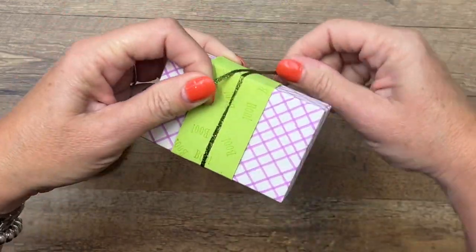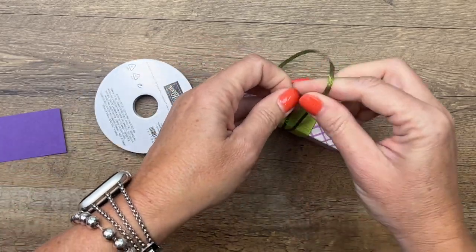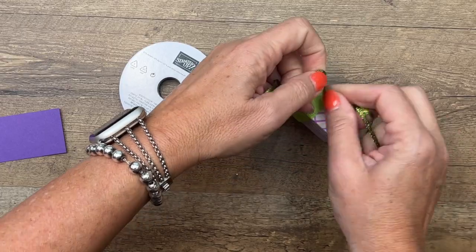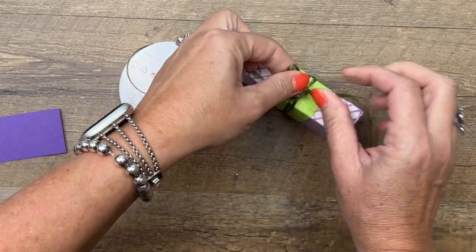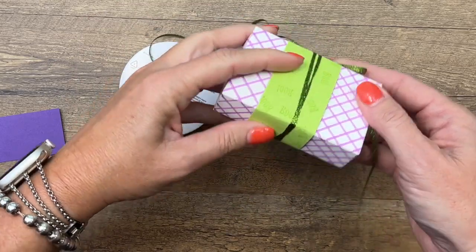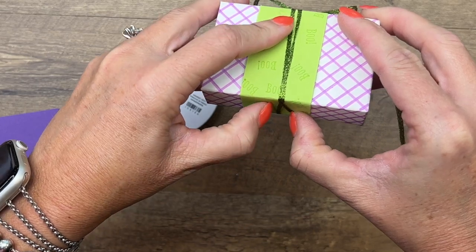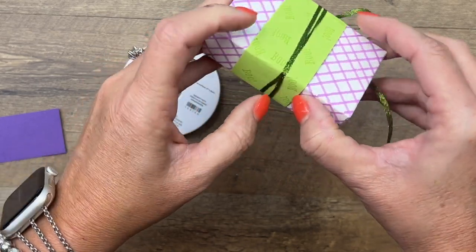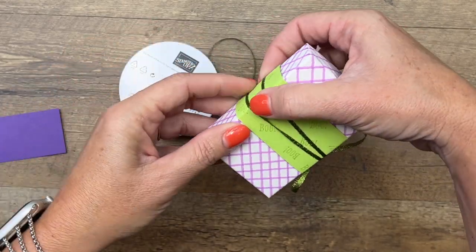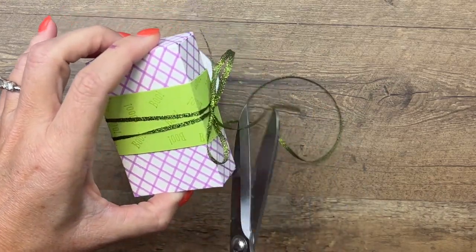Now I've got some Parakeet Party ribbon and I'm going to wrap it around twice and tie a bow right here on the side. I'll spread those out — they should have crisscrossed over a little bit. Let's see if I can get them separated. There we go. Take your scissors and trim that off.